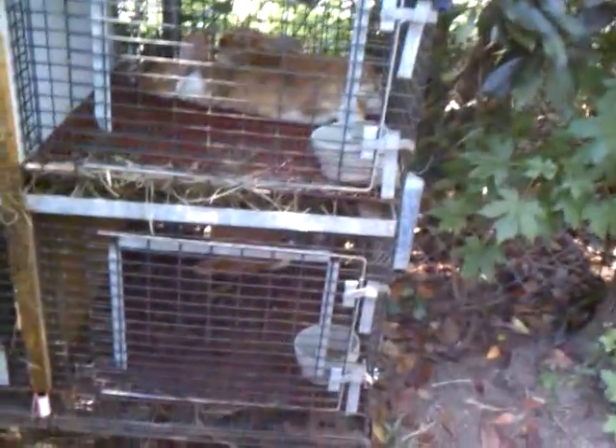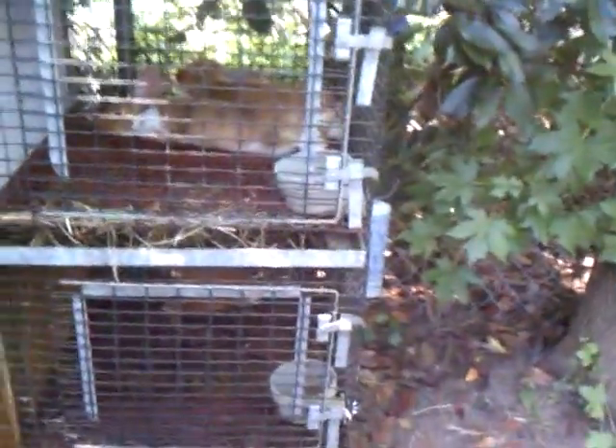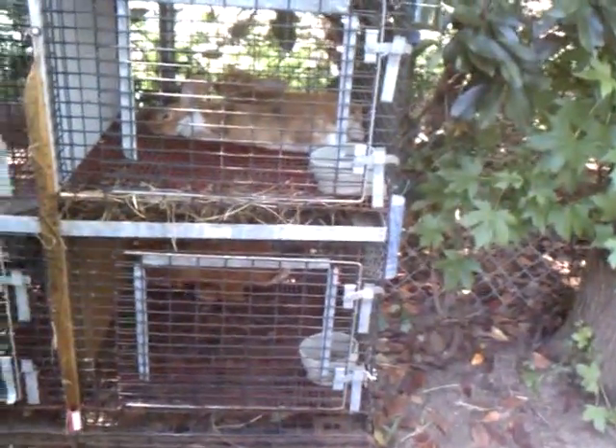He's down there because it has more shade. Big Red is kind of in the sun and I want this buck fertile as long as I can get him. I really don't have any more does I need to breed to Big Red, so if he goes sterile that's okay — not a problem. But I need this little one because I still have two does I need to breed to him in the future, so I don't want him going sterile yet.